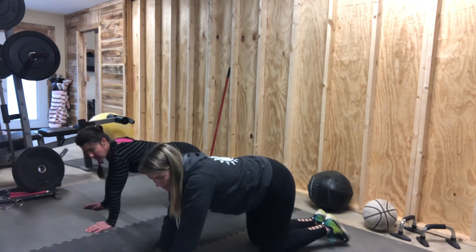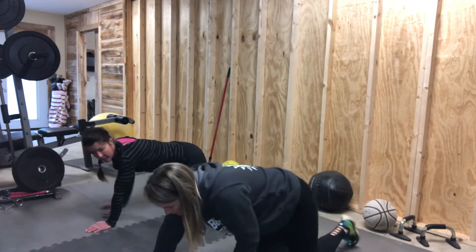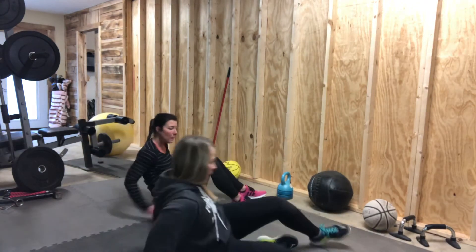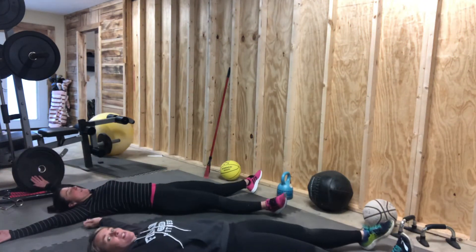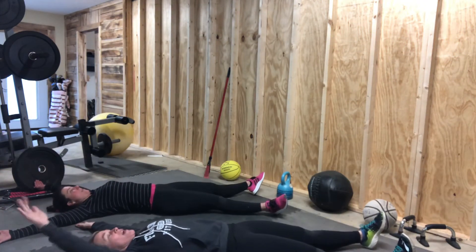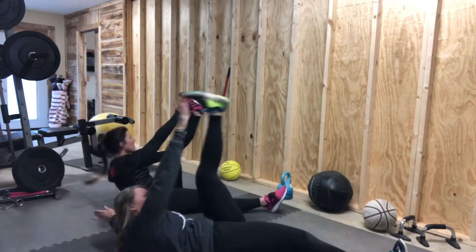We're going to go to our back. You're going to have your arms out wide, so you go out just like a star. Bring your right arm and your left leg together. You reach up to touch the toe for ten.